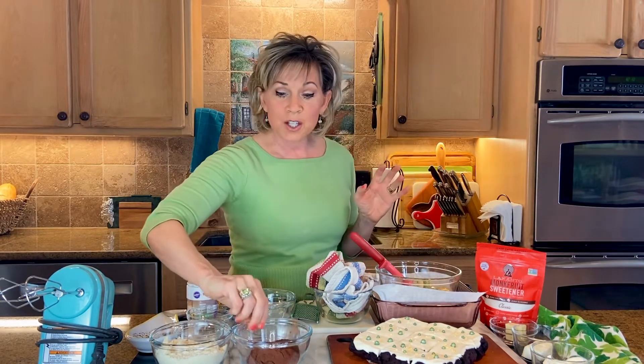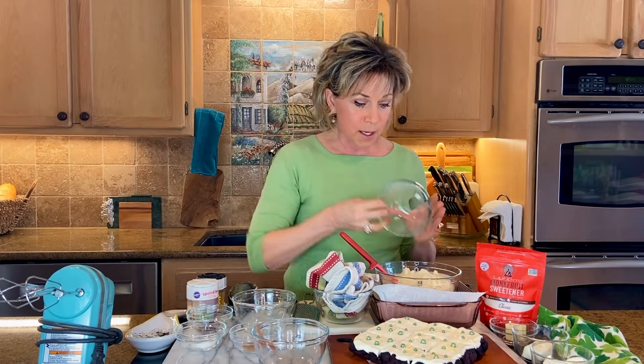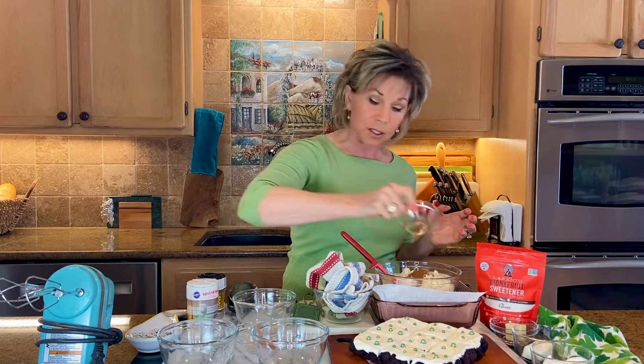Blend that in until it's fully incorporated. Next I do a half a cup of cocoa powder. When you're using half a cup of cocoa powder you can cut down on your flour ingredients. I use a cup of almond flour, and what I love about the cocoa powder is it adds more flavor — it's only 10 calories per tablespoon, so it's a huge bonus. So when you can substitute cocoa for flour, do that. Then a teaspoon of baking powder, a dash of cinnamon, and a dash of vanilla — and that is literally it.